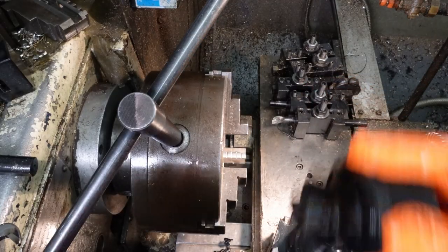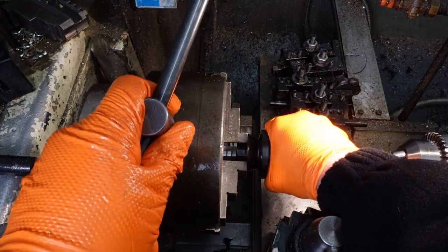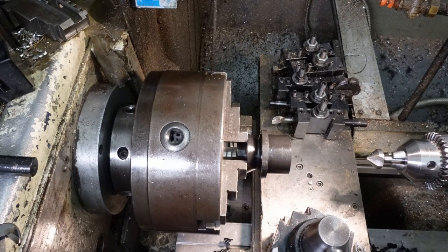I'm going to flip it round and hold it by the 30mm section, and then I should be able to make one more part out of the 50mm that was in the chuck. Waste not, want not, as my grandma always used to say. But then, as previously mentioned, she used to say things like 'bugger' when the cat bit her leg. I really miss my grandma.